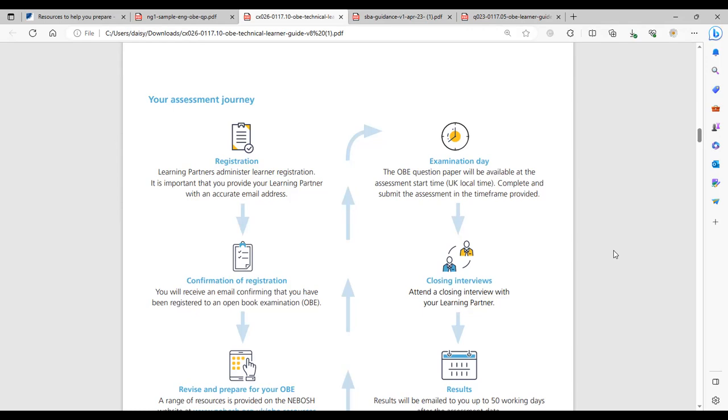If you have any technical problems during the 24-hour period — such as logging on to the platform or submitting at the end — Project Skills will not be able to assist you. You'll need to go directly to NEBOSH. Their contact is obe@nebosh.org.uk, and they also have an online web chat bot. Once you've submitted, you'll have your closing interview, and after approximately 50 days you'll receive your assessment results.